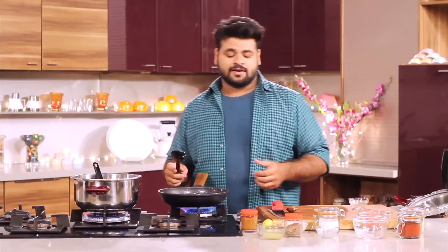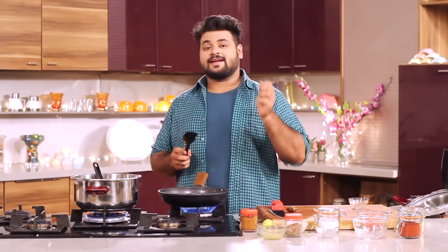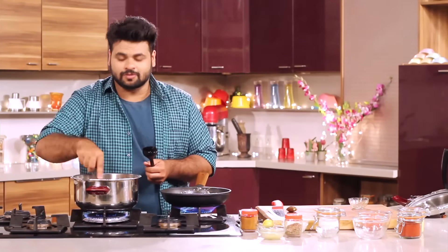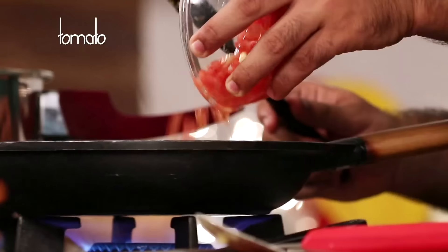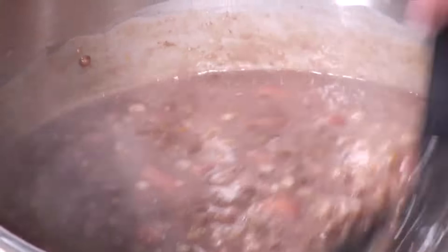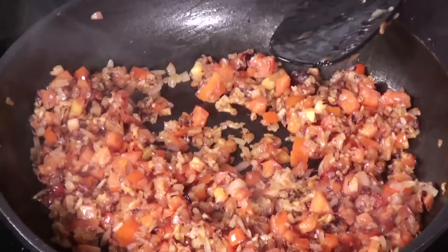Usually in Dal Makhani, they add lots of butter and fresh cream. Here I am not using butter, and instead I will be using Ghee, so this automatically makes it a healthier dal. You need to keep a check on this and be multitasking. To this goes some freshly chopped tomatoes — you can even add tomato puree if you have it. Just lightly mash this with the back of your spoon.